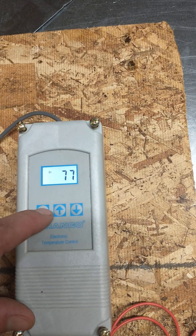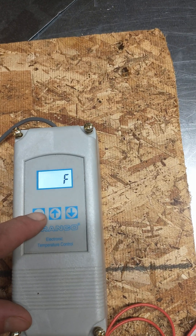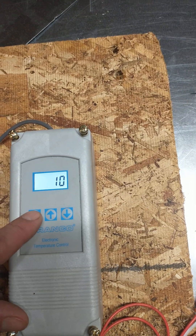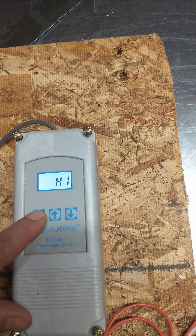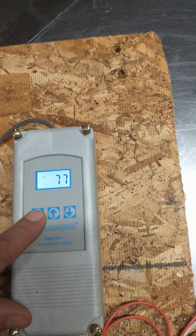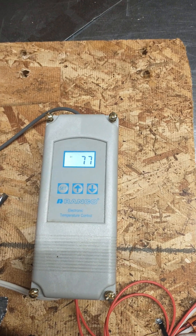Set again and you're back to water temperature. So to recap: Fahrenheit/Celsius, your shutoff temp, differential — how many degrees it drops until the fan kicks on — H1 for heat, compressor delay at zero, then you're back to water temperature. That's it.